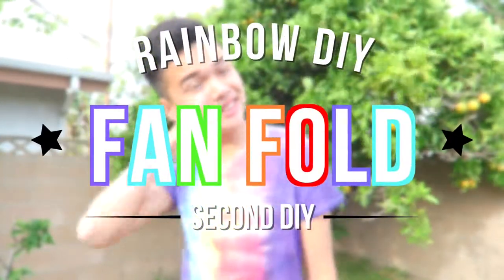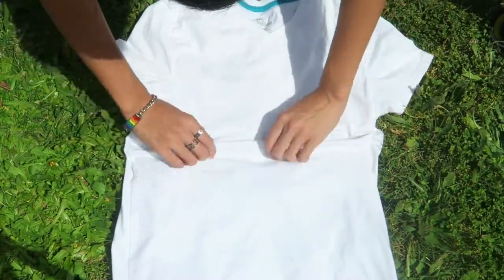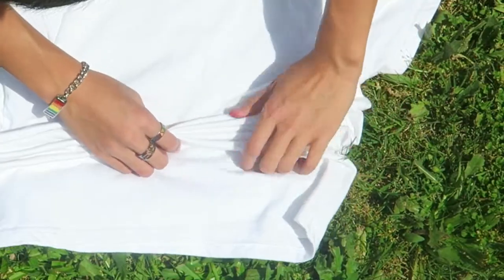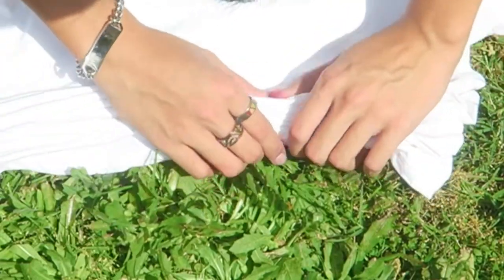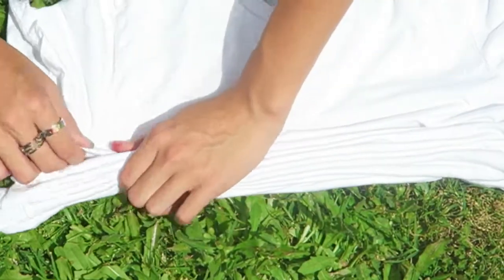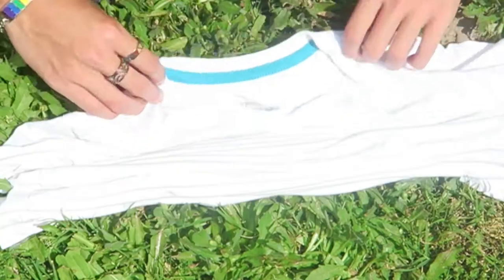The next DIY is gonna be a fan fold and you'll need the same materials as the first one. Starting in the middle of the t-shirt, fold it and try to form it like a mountain. Keep repeating that step downward and try to align each fold together — but if it's not exact, that's okay. When you've folded all the way to the bottom, start from the top and do the same thing to the sleeves. Since I had a v-neck, I had to fold it in half and try to align it with the other folds.